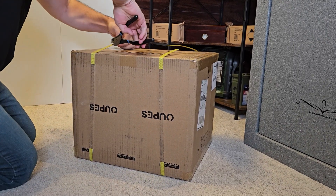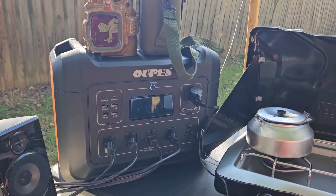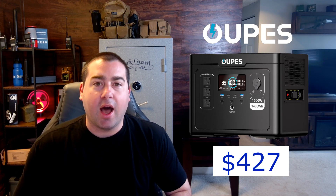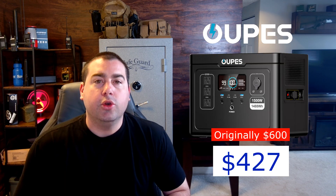They sent this one out to me for testing. If you've watched the channel before, you know that I like Opus products — it's what I use here to power all kinds of different emergency equipment. With Opus' launch day sale combined with my extra 5% discount, you'll get the unit for $427, on sale from the original $600 price tag — that's $172 in savings. My discount code is pinned in the comments and only works until April 12th.